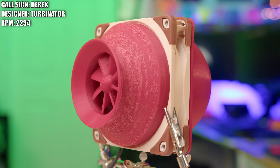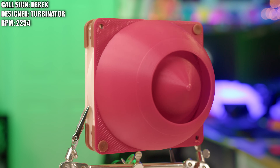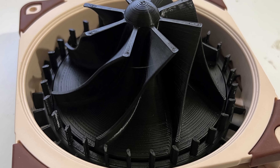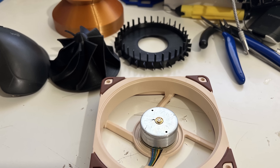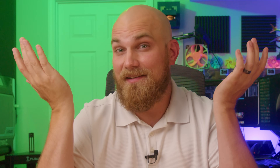Well, that kind of ties into this next fan — the Turbinator, created by Derek. It's what would happen if you took an A12X25 and a turbo and smashed them together — a beautiful work of art. As soon as I saw this fan, I knew I had to test it. I also learned that my print quality is dog shit compared to Derek's, because not only did he design this crazy turbo-inspired fan, he bought an A12X25, ripped it apart, printed his design, and tested it. Look at that crispy print quality — I'm not worthy. I've got to get my printer tuned. If you have any tips or tricks or useful resources to tune a printer, let me know in the comments below.